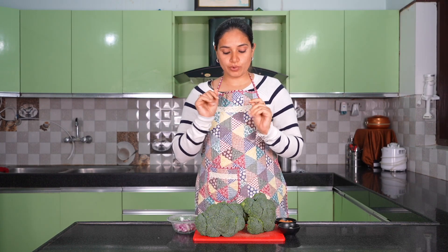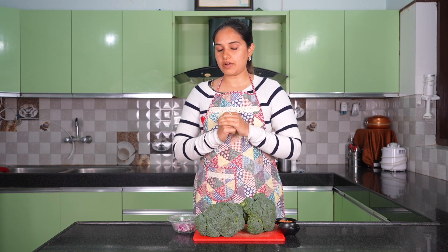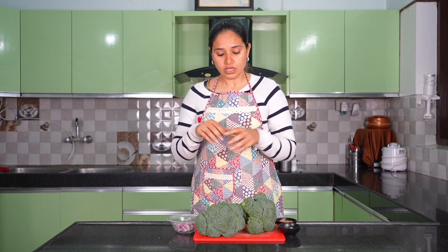Hi everyone, so today we have a healthy broccoli soup. Broccoli is rich in protein and fiber. Almost 90 grams of broccoli gives 2.5 grams of protein, so it's a rich source of protein. It's also high in calcium, which is very good for your bones and osteoporosis, and it's good for your skin.